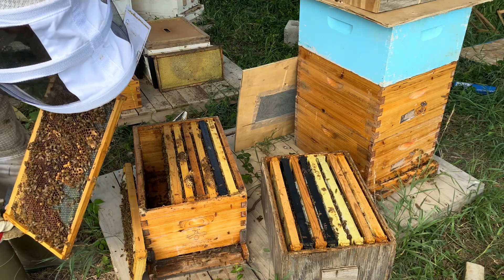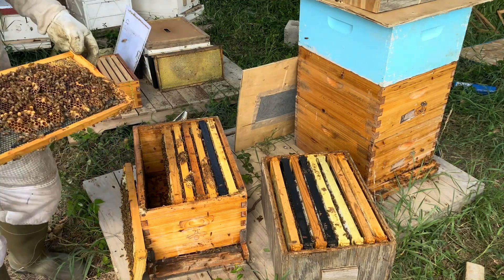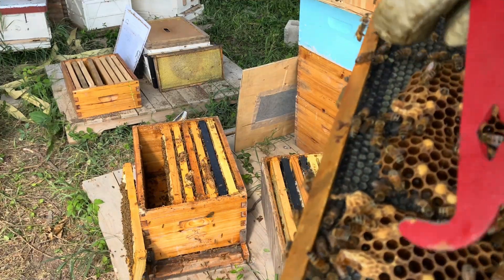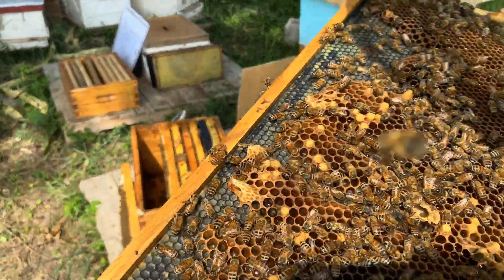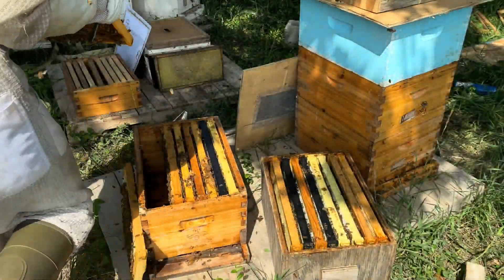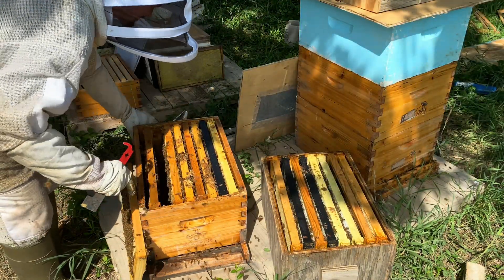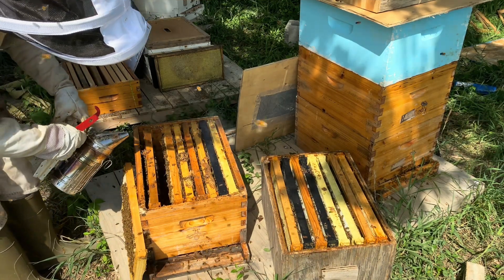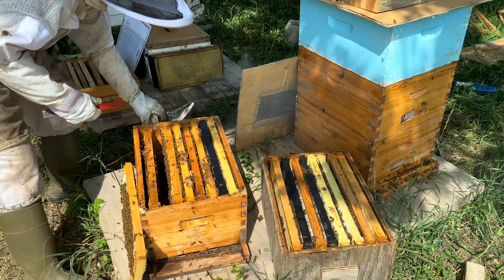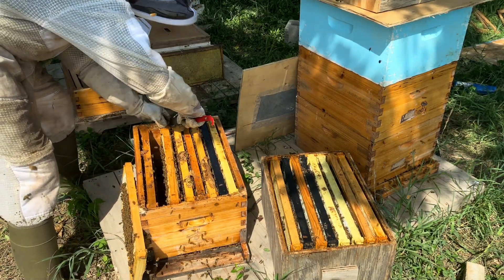Guys, it's a chewed open queen cell — holy moly! Look at the very bottom right here — it's a chewed open one. There are actually two chewed open queen cells right there. That is quite interesting. They have not swarmed. So we have chewed open queen cells — that is something to be alerted about. Maybe they're trying to supersede her already, or maybe they're trying to swarm.